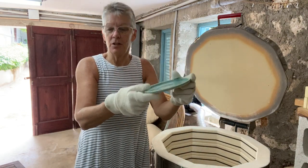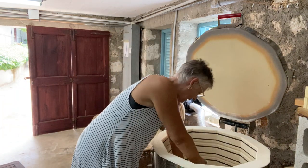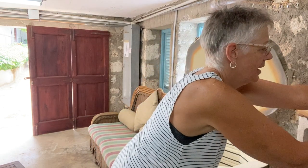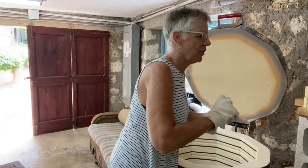And another one of the saucers for the lamps.